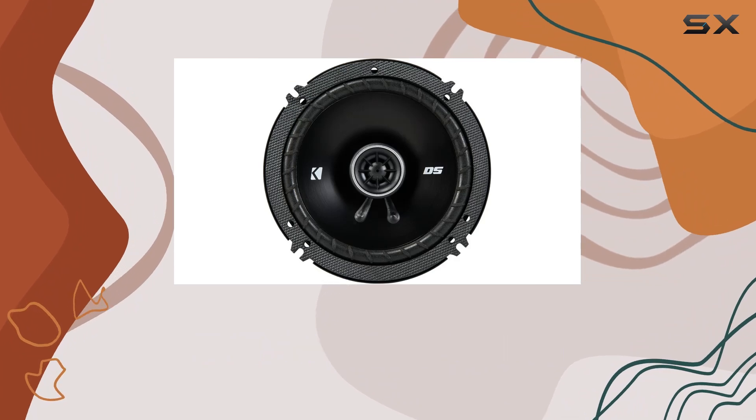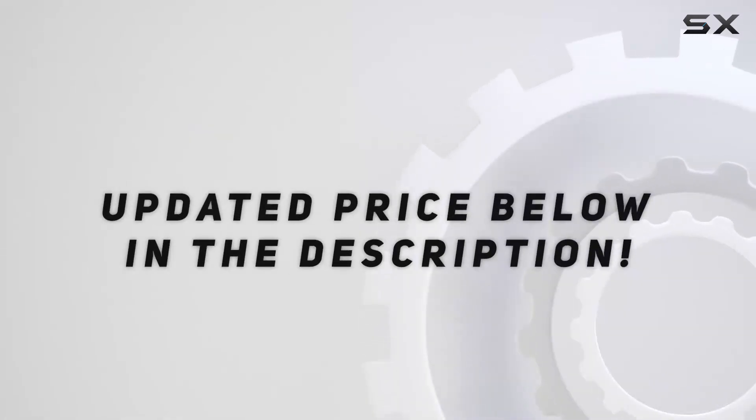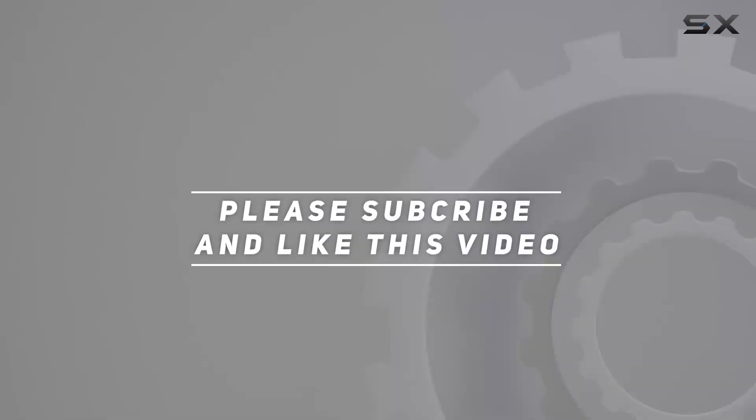Trust me, your ears will thank you. Check out the video description for updated pricing, and thank you for watching.